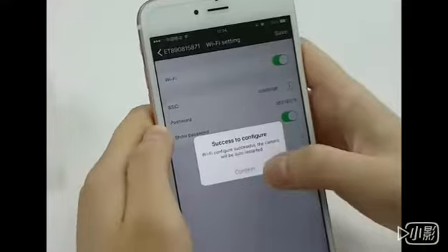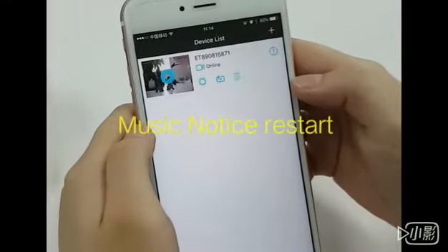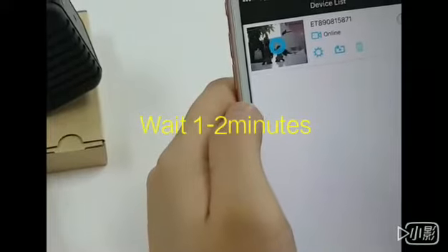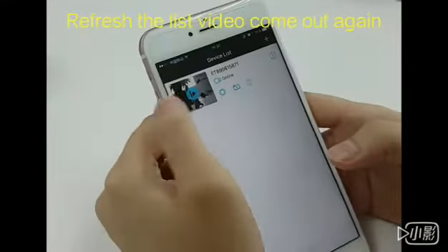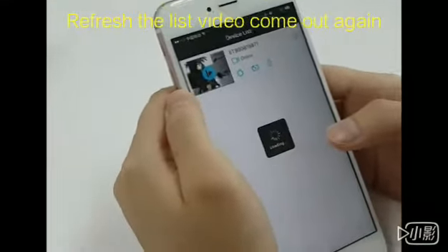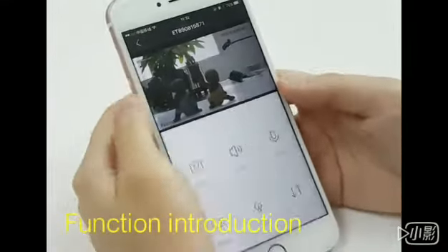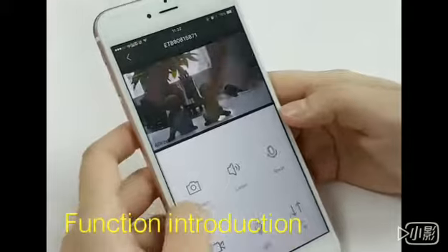A short tune. Confirm. It needs time to reboot, one to two minutes. After you reboot, you can have the camera on the device list.